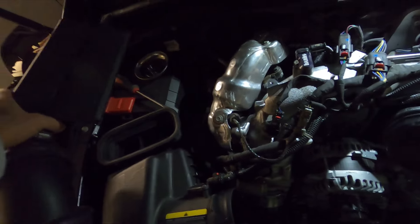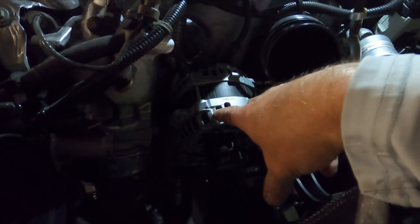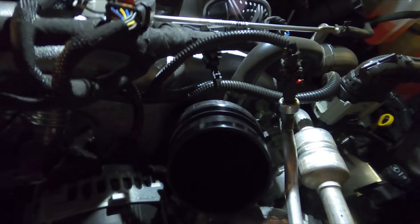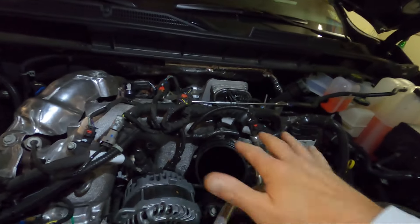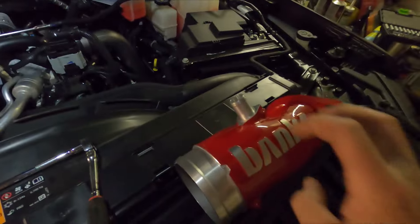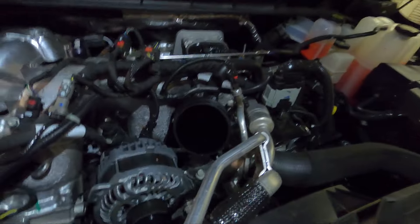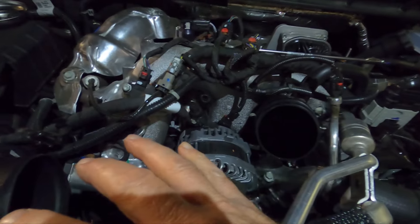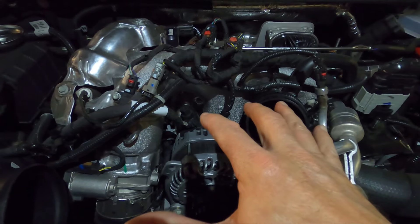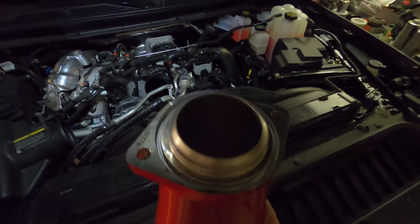Now we can take this whole assembly and set it to the side. We can see right down in there — we can see our belt assembly or alternator — and this is actually the piece we're going to be replacing. The stock GM piece is plastic, and the Banks is a nice cast aluminum piece, a lot higher flow. Unfortunately that was the easy part — taking the air intake system off is extremely easy.